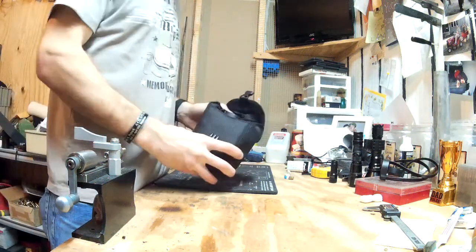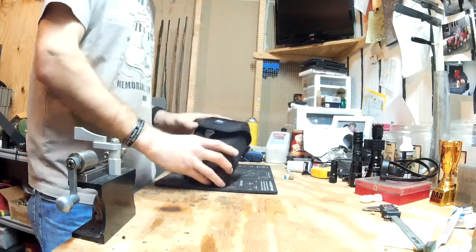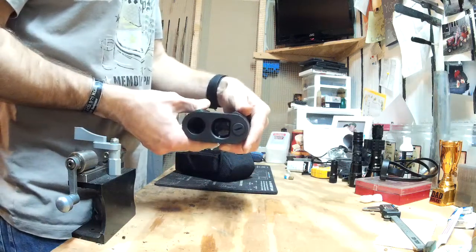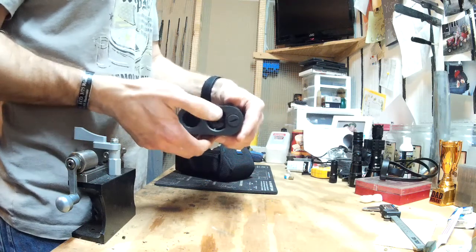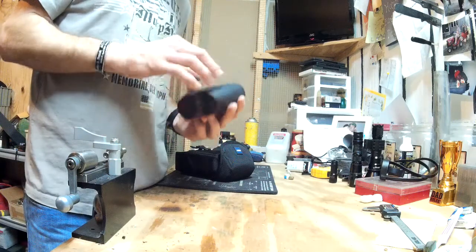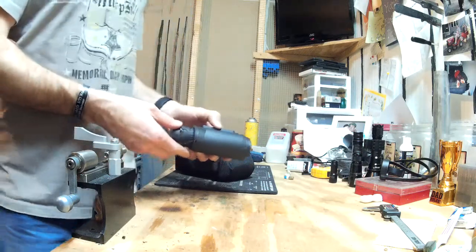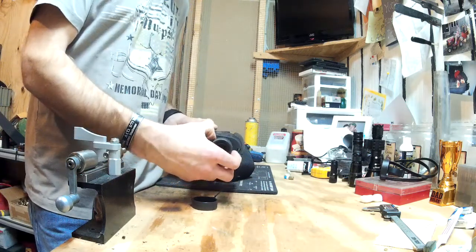I figured I'd do a review on a rangefinder — it's the only one I have at the moment. It's a Zeiss Victory PRF 8x32. There's the front battery compartment, send and receive — I don't know which is which. It does indicate that it's made in Japan, which is always a good indication of quality, especially with electronics. It's got a diopter and focus.